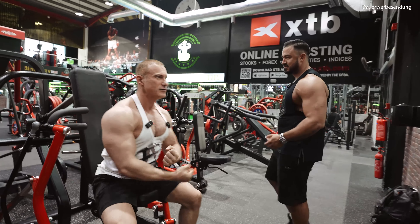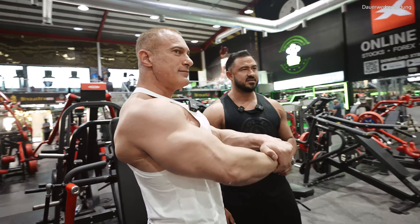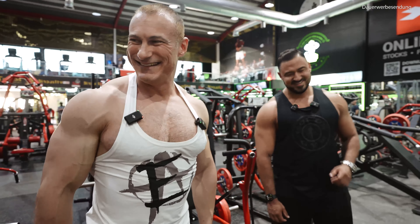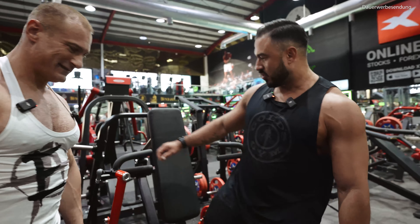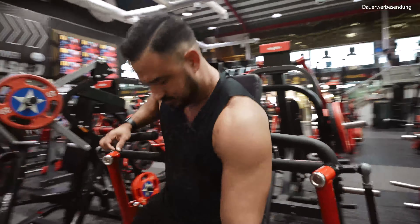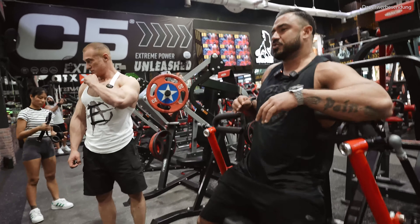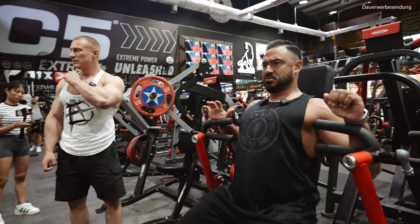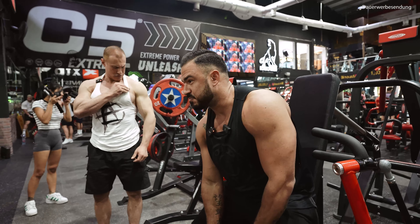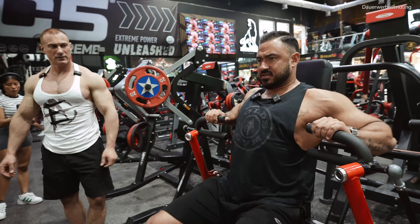Nice pump! Yeah, that's a nice pump. Let's check that upper chest shelf — I love that. Nice. Let's try the upper ones too, maybe the angle is better — we don't know this machine so let's test it.